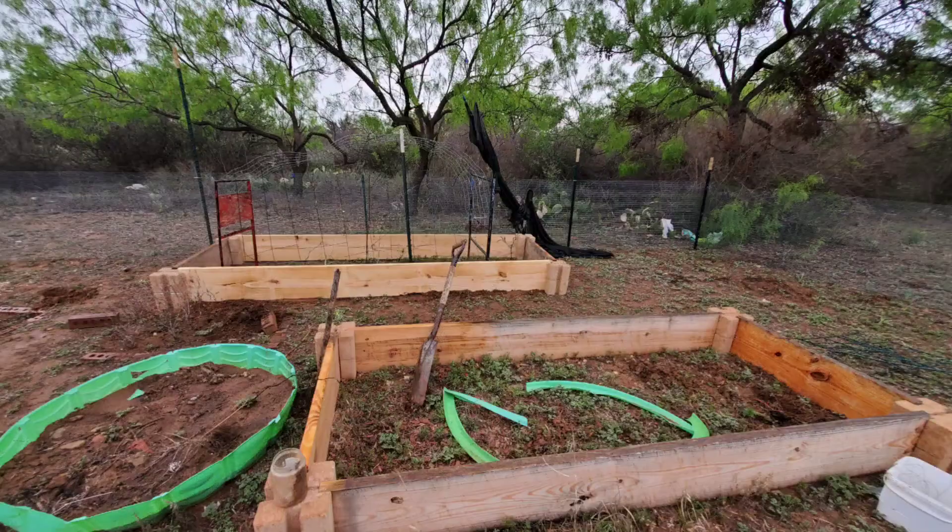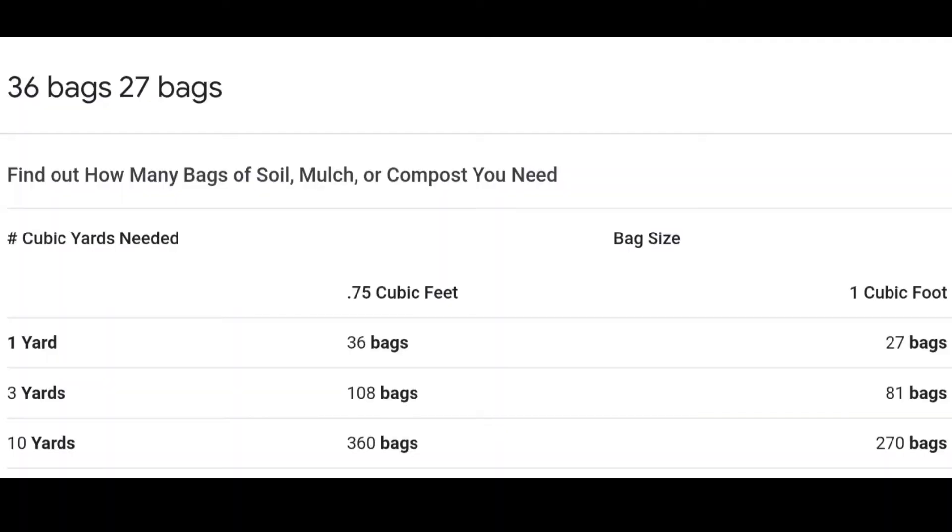To fill this up you will be needing one cubic yard of soil. The next question is: if you buy bags of soil, how many bags will you need? I did research and found out that if a bag is 0.75 cubic feet you will need 36 bags, and if you have a 1 cubic foot bag you will need 27 bags to fill up one raised bed.